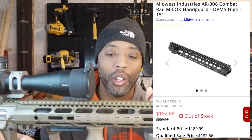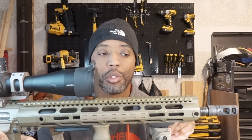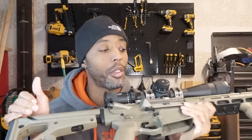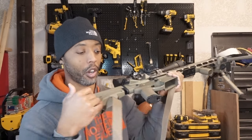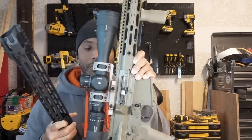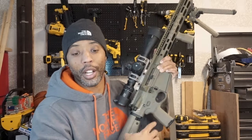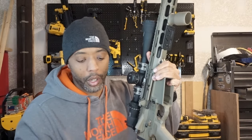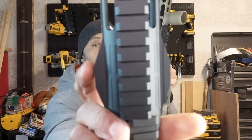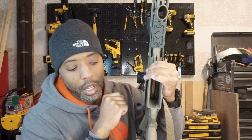That Midwest Industries 15-inch handguard cost $180 on sale — I think it's around $209 now. I love their lockup system and I probably have four or five of their rails. Nothing against them — they have great products. I'll continue to say that. But I'm just telling you there are other products out there that cost 20 to 25 percent of what these cost, and they do the same thing. One limitation: the quad rail section with the stub nose at the end prevents me from positioning an M-LOK adapter exactly where I want it.